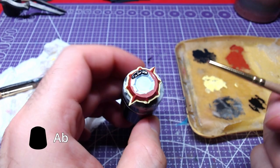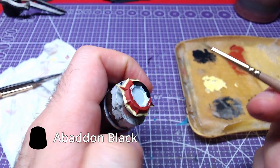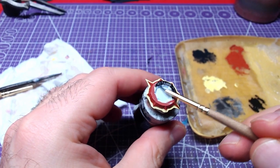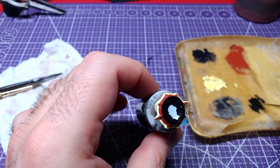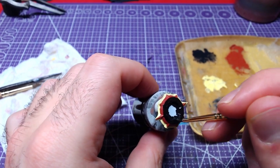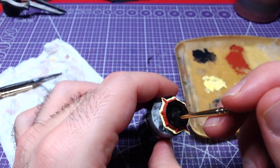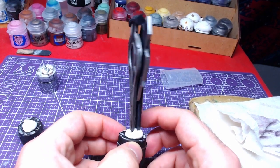Finally, the upper part of the piece will be covered with Abaddon Black. Our finished and assembled shield should look like this.